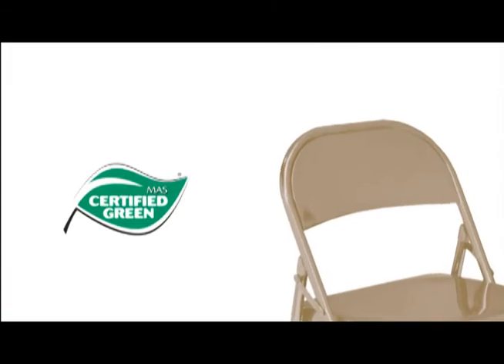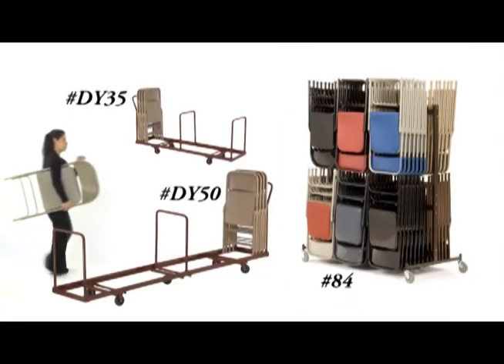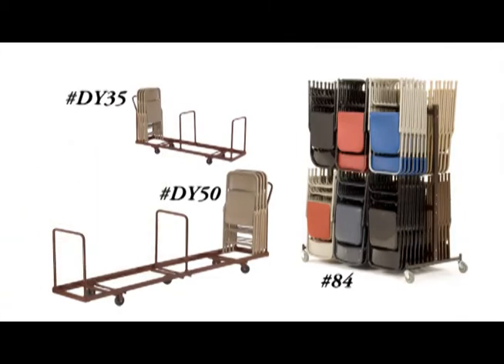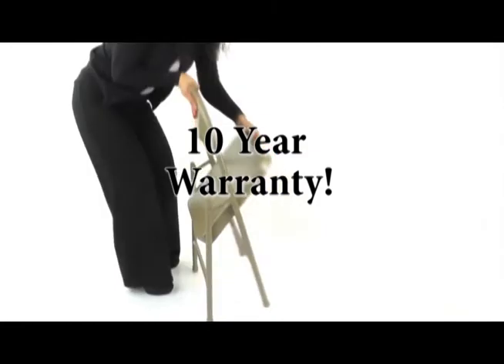It is also mass-certified green and eligible for earning credits in many sustainability programs. With multiple storage solutions, 48-hour quickship, and a full 10-year warranty, the Series 50 folding chair is a great value for an entry-level, yet institutional-grade folding chair.